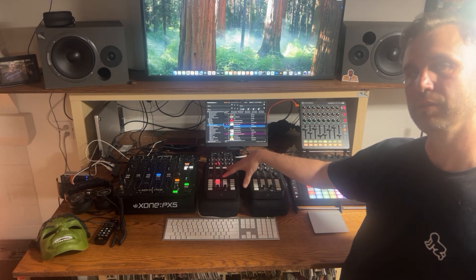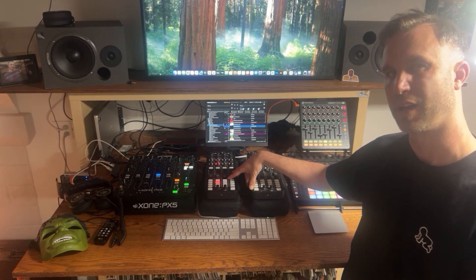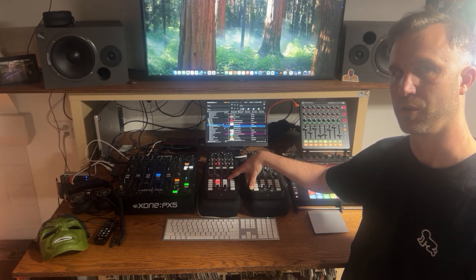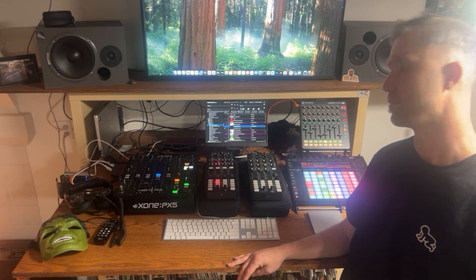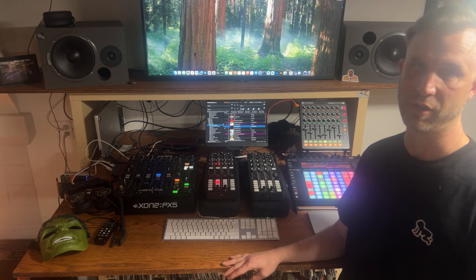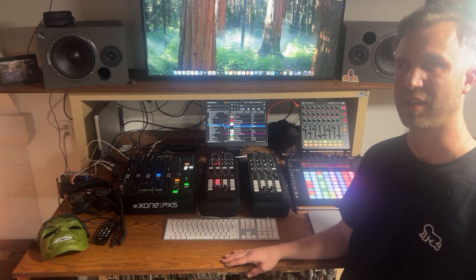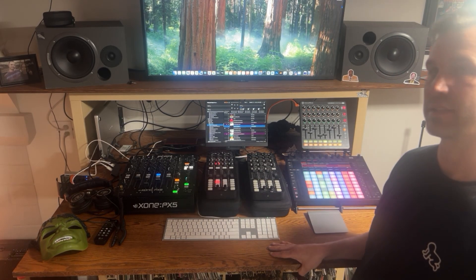I've got these controllers here which control Traktor. If you want to see how I do that, I've got a couple of videos on my YouTube channel that show how I DJ with Traktor. I've got a smaller monitor right here that just plugs HDMI straight into the computer itself, so it's not as big and bulky as a laptop would be. And then I've got my two controllers that control Ableton itself.